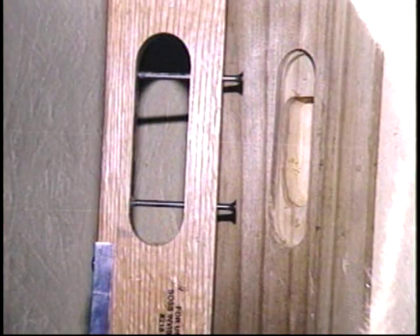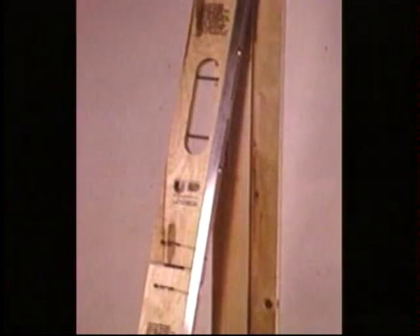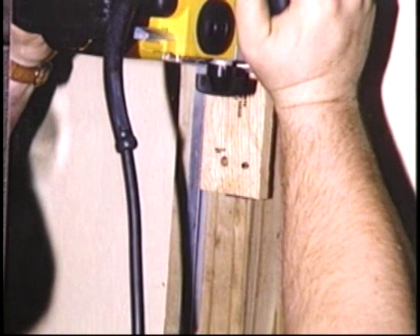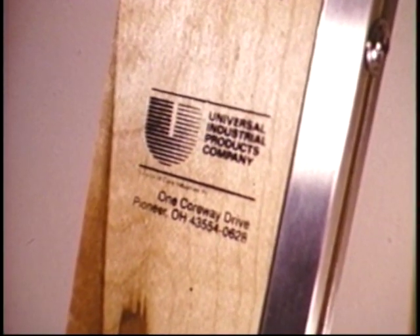For architectural detail where the detailing must be exactly precise, and for contractor production profitability, the Soss Router Guide Rail System is also economical. The Router Guide Rail System hardware can be used with four different hinge model templates. See your Soss Invisible Hinge distributor for all the details.